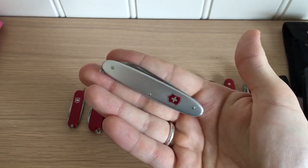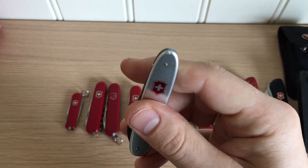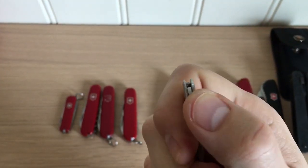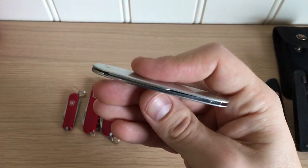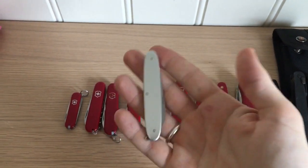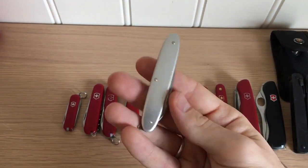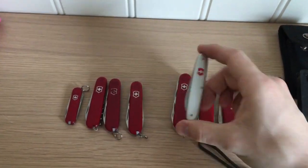This next one is a very slim, more of a gentleman's-type folder. It's seen some use in its day and probably opened some bottles. It has two blades, very slim, very light — something to put in your suit pocket, for example. This is the Excel, I think it was called. Very, very slim blade.